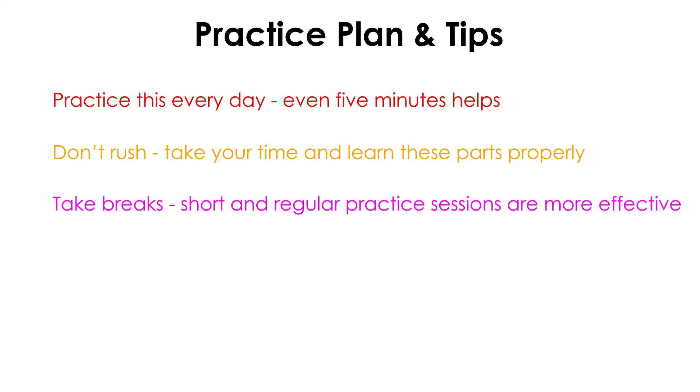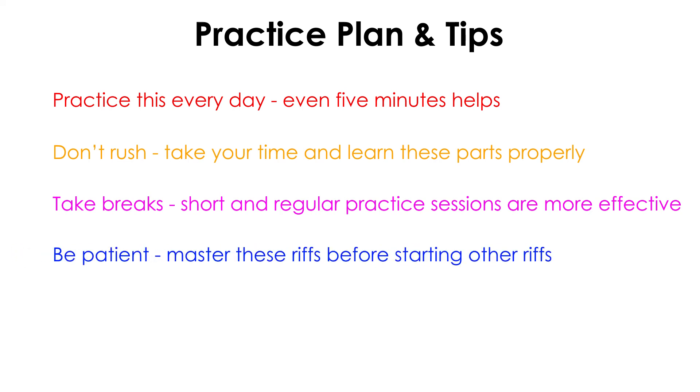Third, take breaks. If you ever feel frustrated, take a short break and come back to it later on. Super long practice sessions might sound impressive, but they can cause more harm than good. So aim for short and regular practice sessions. Finally, don't be too quick to move on to the next part of the song. While there are a lot of great riffs and solos in this song to learn, don't move on until you have mastered these basic riffs. Getting in the habit of mastering something before you move on to something else is really hard to do, but it does wonders for your technique. Have fun practicing these riffs and check out the full guide in the description for more tips and advice on technique. I'll talk to you again in the next lesson for this song.